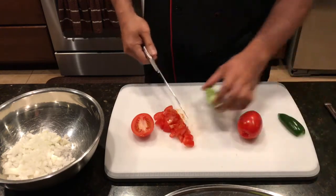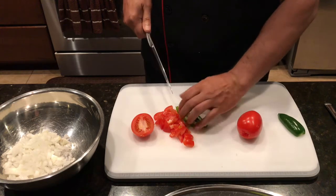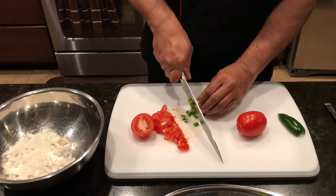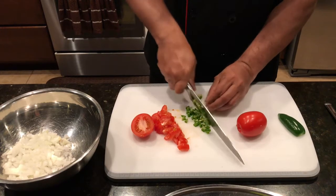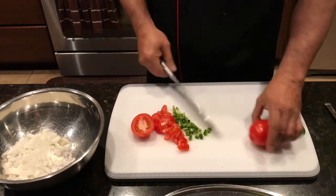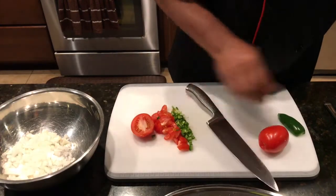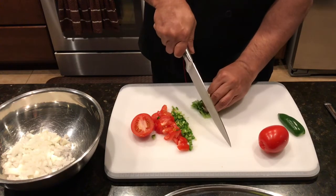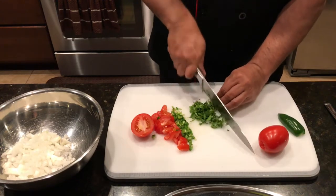With the jalapeño, you can't have it very big — just bite size so it doesn't spice it up too much. Otherwise you can chop it a little fine so it blends well with the onion. Chop all your tomatoes and jalapeño like this. For the cilantro, we're gonna take a lot — it needs to be chopped or crushed in there like this.